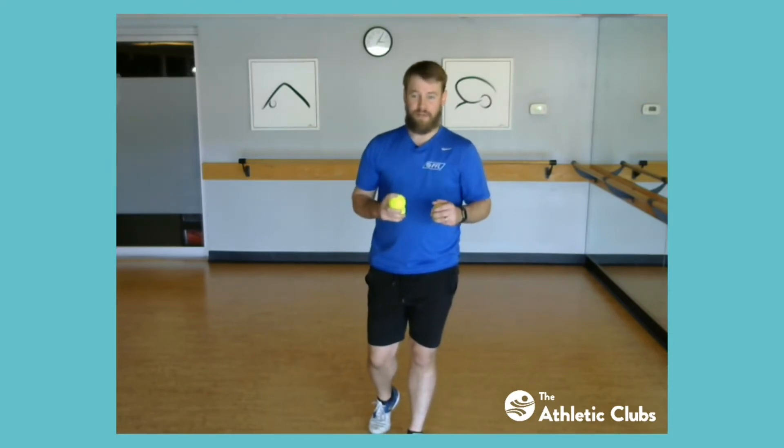So those are a couple of the tricks that I'm going to try to teach you guys to do. We're also going to dabble into some four ball juggling today. Here are a couple of things I want to show you.